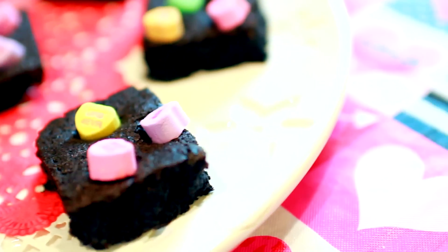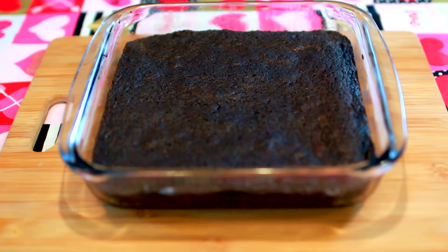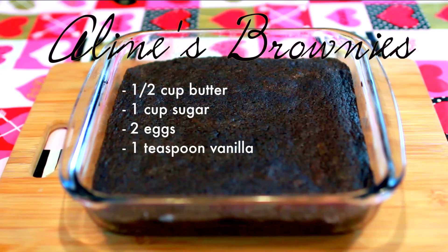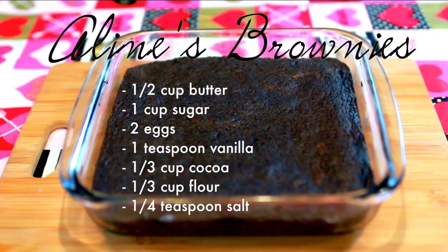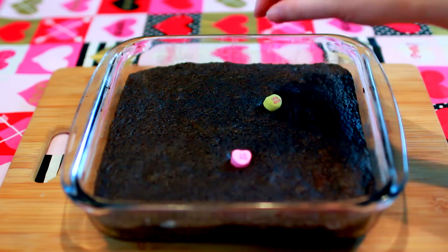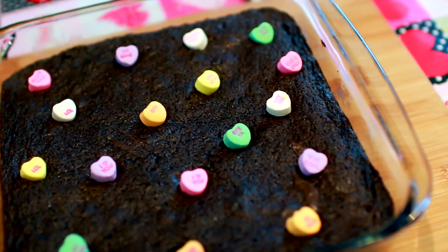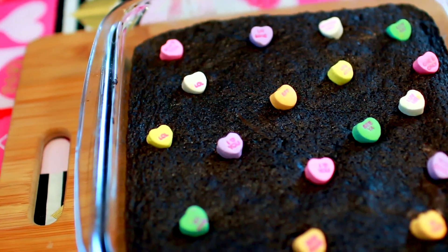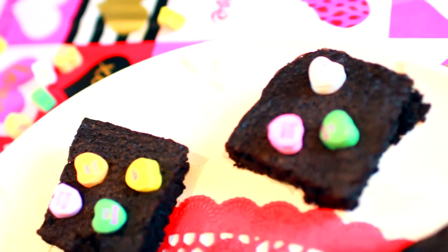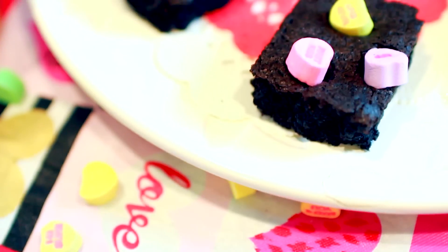This first DIY treat and gift are these adorable, super simple candy heart brownies. First, start off with some plain brownies — this is my recipe. Then place candy hearts all around the area of the brownie. You can do this step when either the brownies are still batter and bake them that way, or when the brownies are fresh out of the oven so the heat will cause the candy to fuse to the brownie. And there you go — slice and serve. This gift is perfect for any chocolate lover in your life, and I'm sure they will love these.